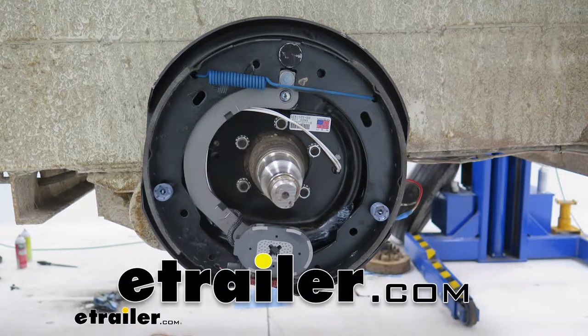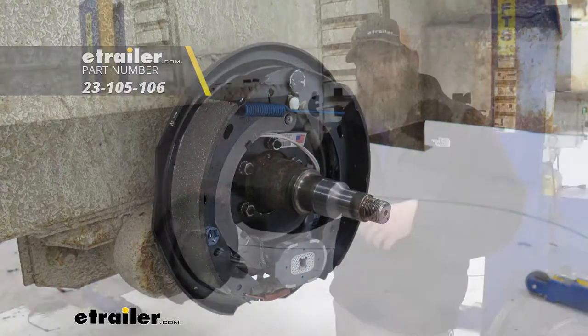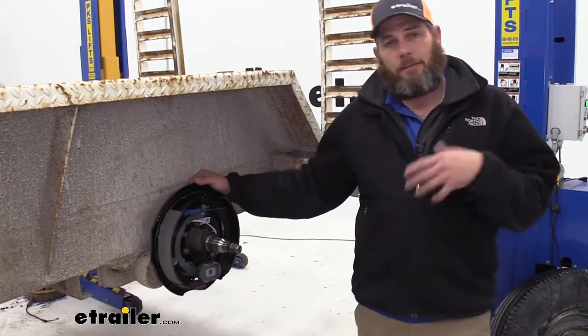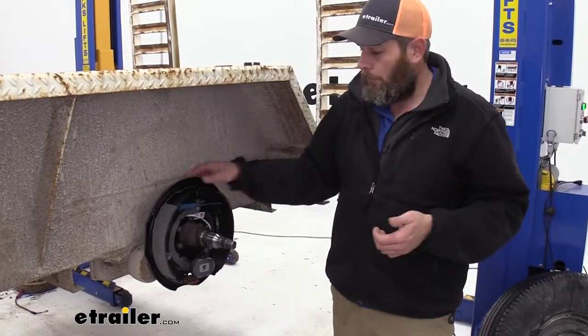Today we're going to be taking a look at the Dexter Electric Trailer Brake Kit, designed for use with 12-inch brake assemblies, and it includes the left and right hand side. These brake assemblies are designed to give us excellent stopping power, and all it's going to require from our truck is a brake controller.